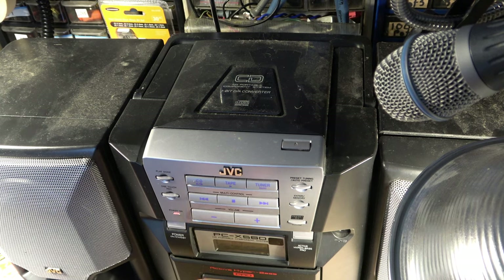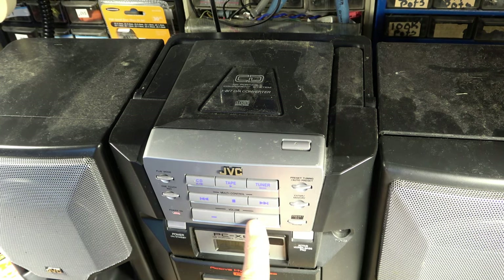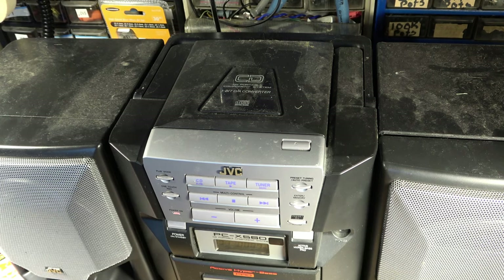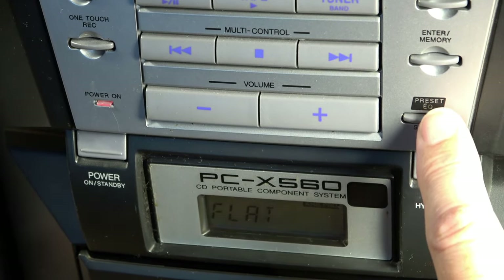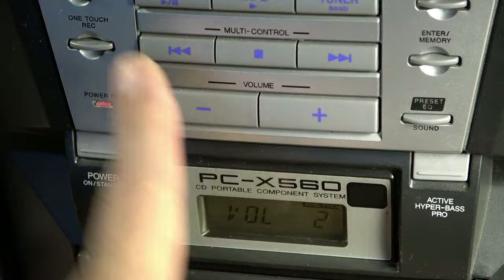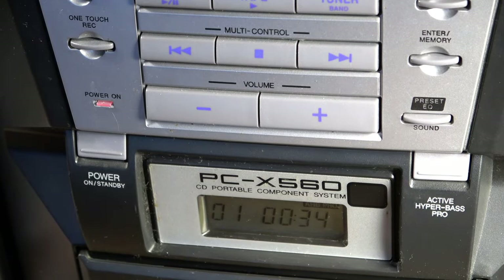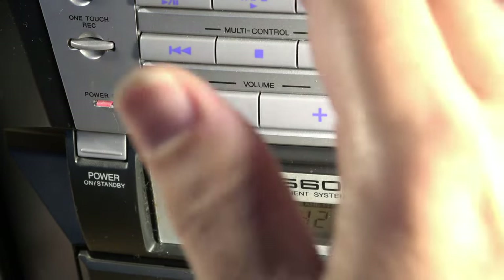It was playing for the most part. Oh, it finally read right there — and there it goes. The thing does sound good. I can change the preset EQ — it's got Beat, Pop, Clear, and Flat settings. It also has a Hyper Bass button which increases the bass quite a lot, and there's another bass switch on the back. It will continue to play usually up until a certain point, then stop the track and start searching again.